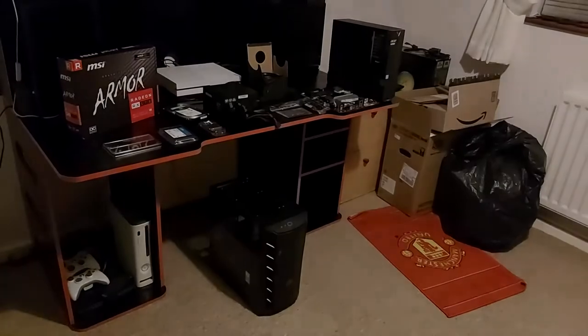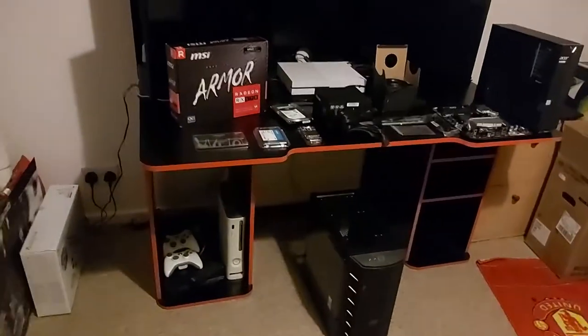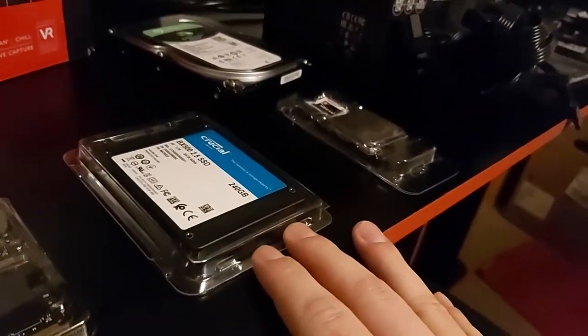Hey! How's it going? We are now in the Ben Den. So yeah, this is his first ever build. We got ourselves a Cooler Master Master Box case, and we got ourselves a Crucial SSD — this is the exact same one I have, which is quite nice.